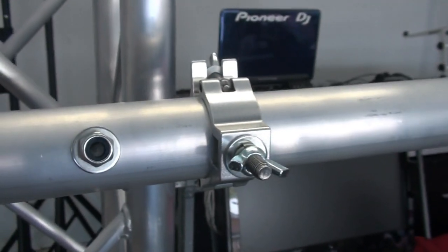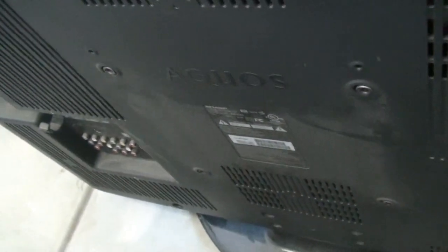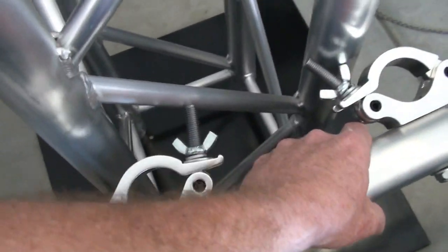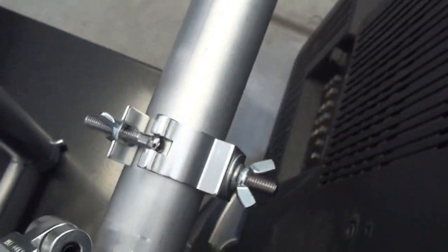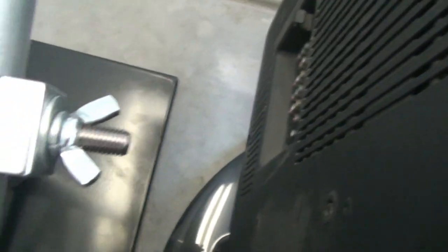We have a problem though. See how close those mounting holes are together? Well if you put this bracket over here like this, that's how it mounts on. And those bolts are almost right on top of where the mounting holes are for the TV. So these nuts with the wing nuts on them are definitely too big to fit into this little tiny hole right here.